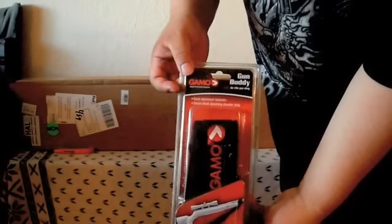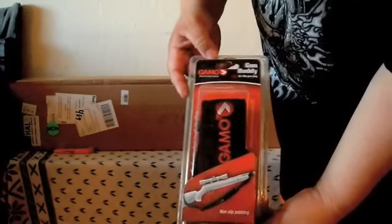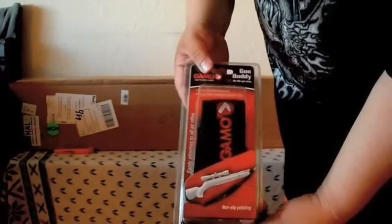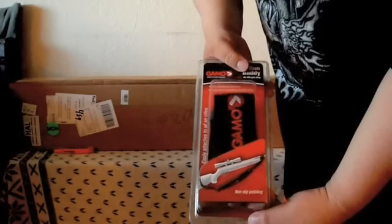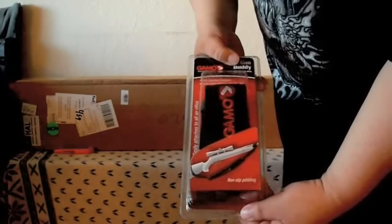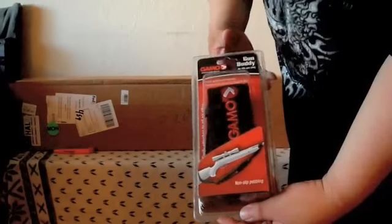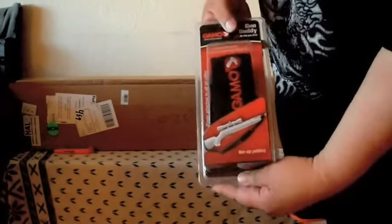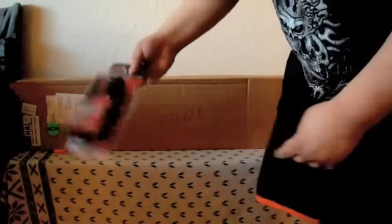I had placed an order for two of these Gamo buddy gun air rifle slings a few weeks back. My other one is on my Gamo Bone Collector Bull Whisperer — I haven't been out to test that gun yet either, but I do love it. I will be putting this secondary sling on the Magnum here as soon as I get it open.